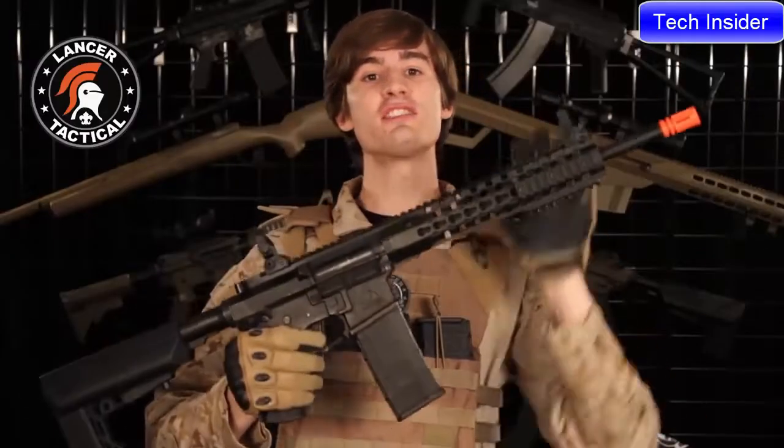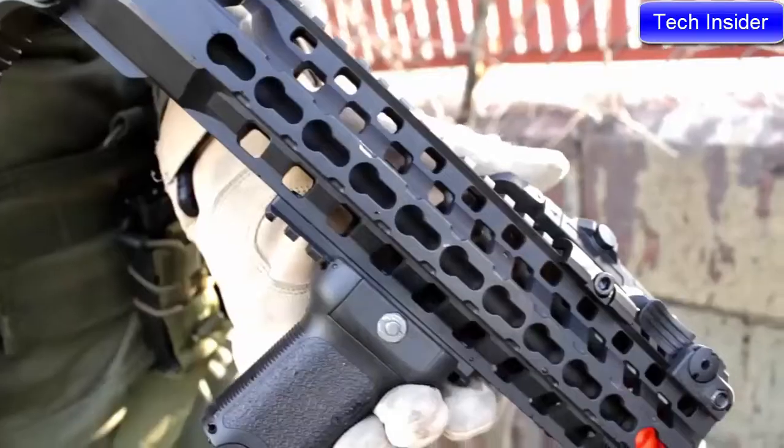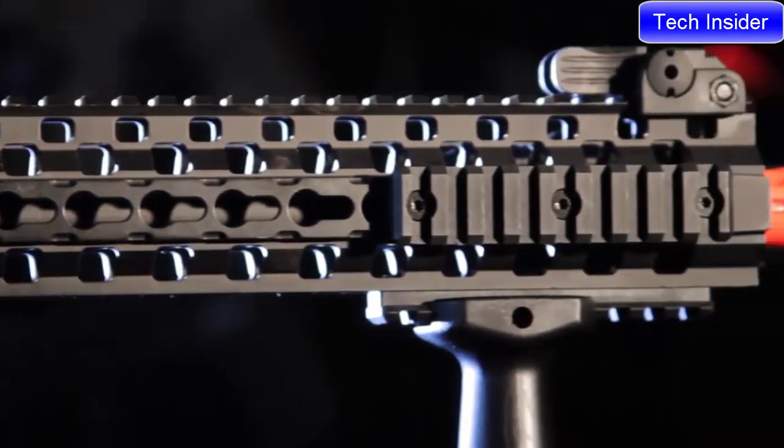Now on to the externals. The ARC has a free float rail that mates with the receiver to create a continuous top rail. The upper rail is Picatinny, and the left, right, and lower rails are keymod. Each of these keymod rails comes with one Picatinny rail segment.